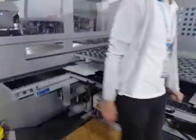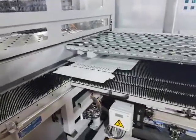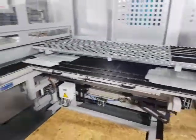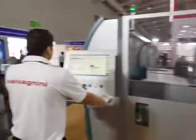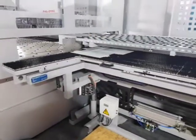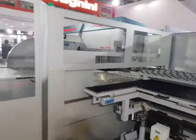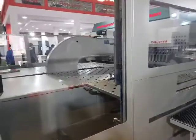We are going to bend a complete drawer from this part with the help of our two friends Marco and Aman. The machine is P4 2116. We take the part and we are going to start to bend.